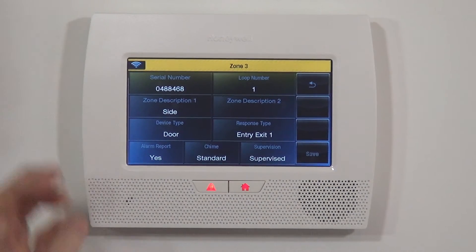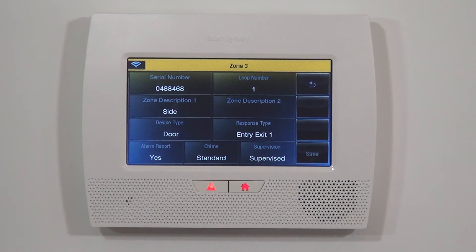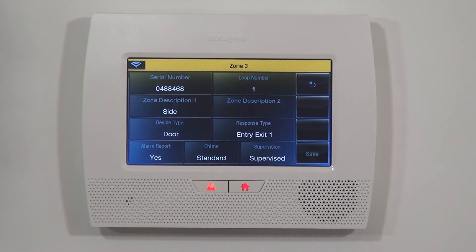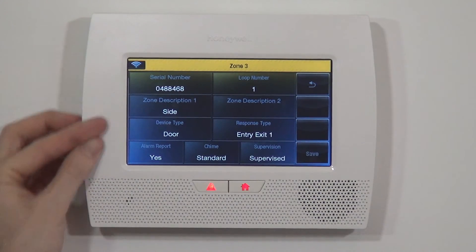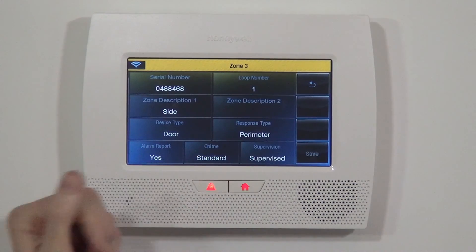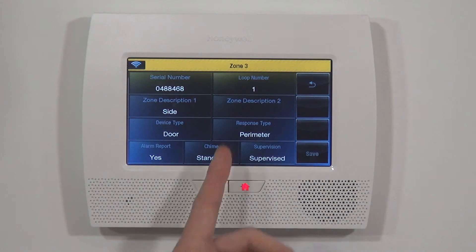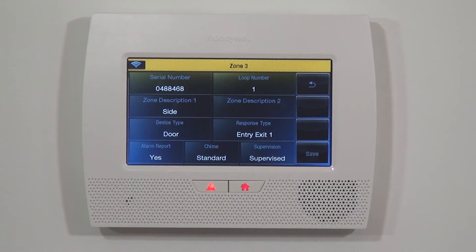So we do done, and we have 'side door.' We actually enter our home through the side door and front door, so we set up our front door with an entry exit one response type, which means you have a delay period — 30 seconds to come in and 60 seconds to leave. When you open the door to come back in when it's armed, you have 30 seconds to get to the keypad and turn it off. Because we use this door, we're going to choose entry exit one, which allows us to enter through the side door without triggering the alarm right away.